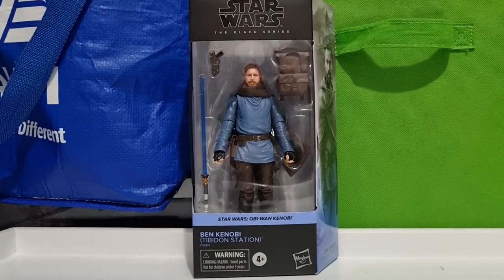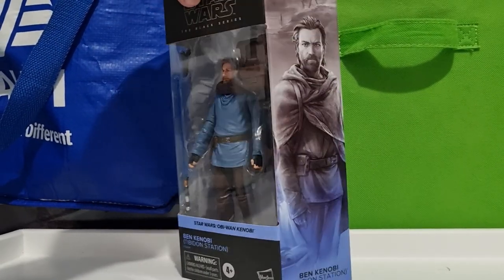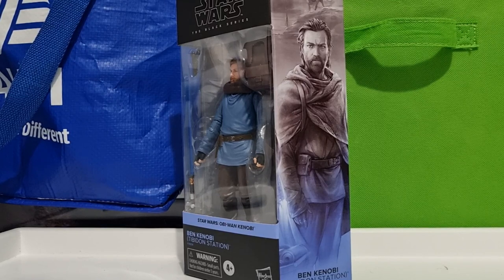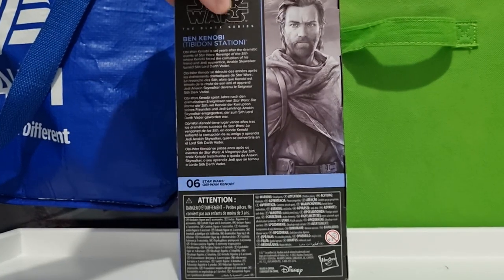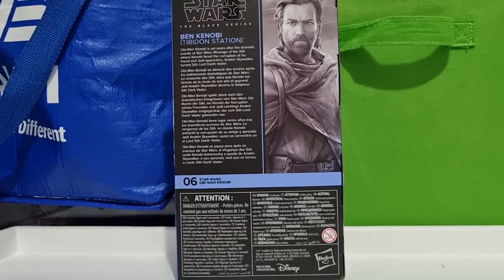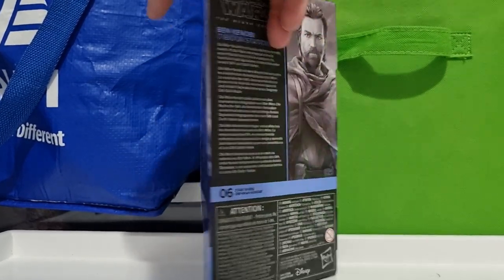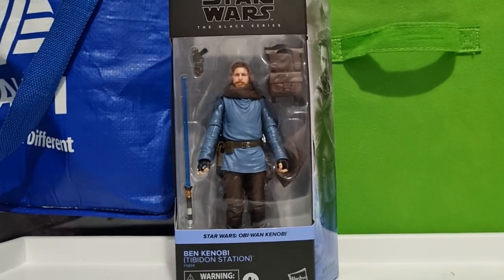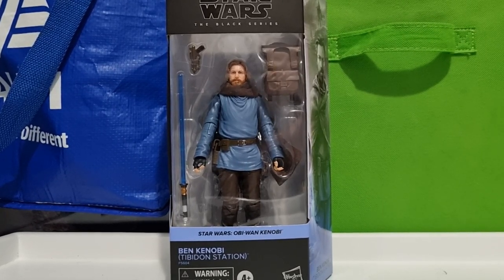Hey Star Wars fans and Black Series collectors, welcome back. We've got Ben Kenobi Tatooine Station here. This one has just slipped out into Australia via Big W, as well as the other exclusive Teka, which I've yet to pick up — I will while it's on sale. Really glad this one has come out. I probably wouldn't have got it if it wasn't going to come out here, because I don't feel like paying exorbitant prices to get them overseas. So yeah, really excited to crack this one open.